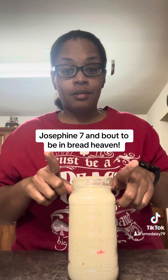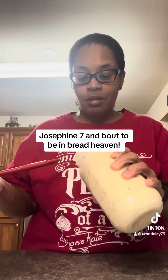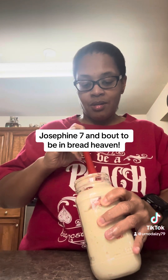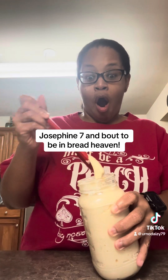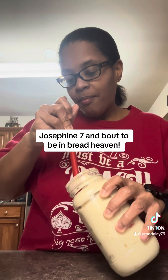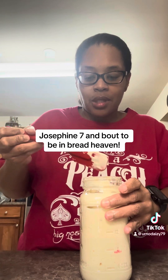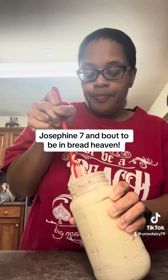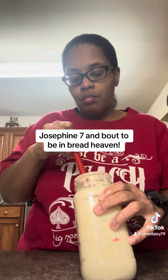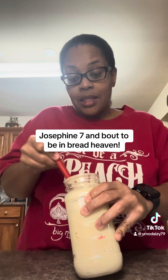Okay, we're going to do a feed because tomorrow will be a better day for me to bake. Since it didn't rise in four to six hours — well, it did, but not within the four to six hours, I guess. We're going to do a feed, and then tomorrow we are going to feed her, and if she rises in four to six hours, we're going to bake some bread. We're going to get the bread ready to bake.